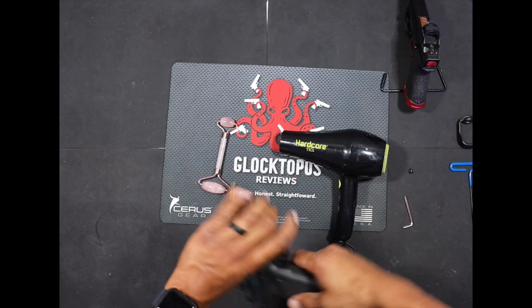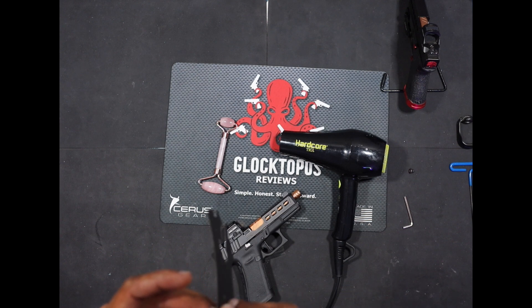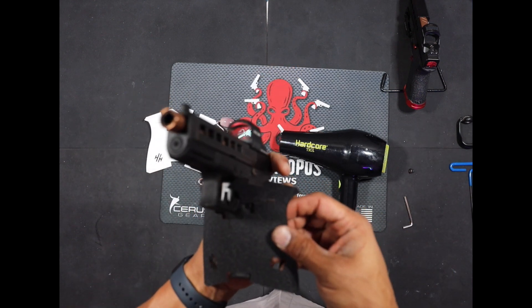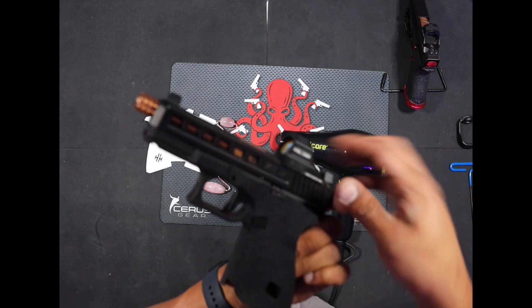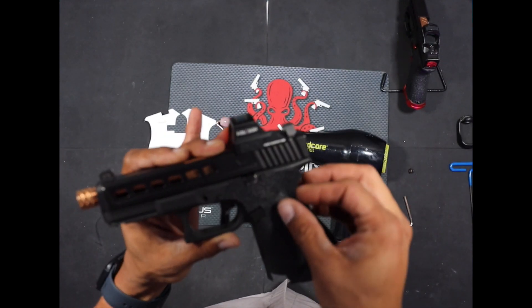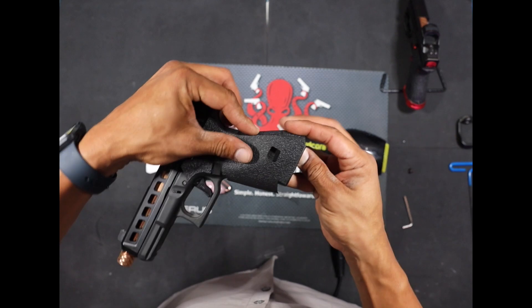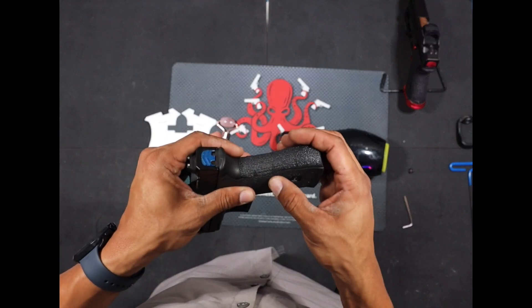Now we're going to go ahead and start on the front piece that wraps around the frame. Peel this off — again, try not to touch the adhesive, keep your hands off of it as much as possible. This piece also has a lot of cutouts on it to help promote being able to bend it around the frame. One thing you need to know when installing this: make sure none of this grip enhancement blocks your magazine release button or your slide release up at the top. They do have a little window cut out in the side of this grip that you can get right over the Glock emblem on the side of the frame, so you know you've got it lined up if that is showing through the window.